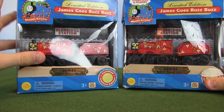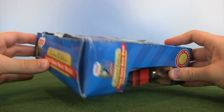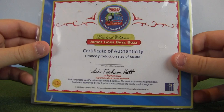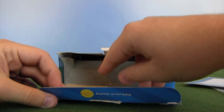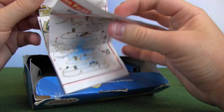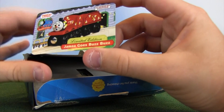I'm about two-thirds of the way done collecting this series of limited edition engines with their backdrop stands. This came with a limited edition certificate of authenticity — 50,000 run. I think that's the same amount made for A Better View for Gordon. I'm pretty sure the Thomas Comes to Breakfast one has a higher run, maybe around 100,000. We got a pamphlet too — very cool. I don't throw them away; I keep all of these pamphlets in a big bag.